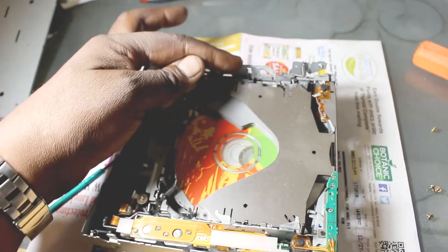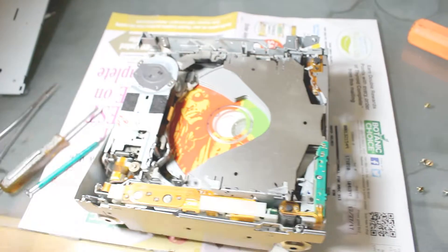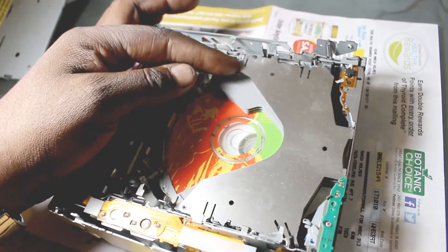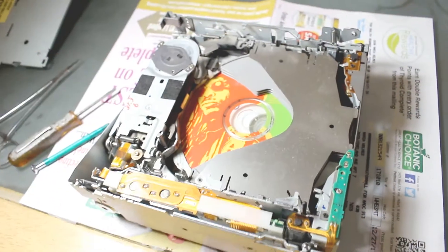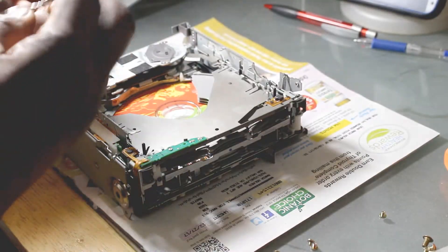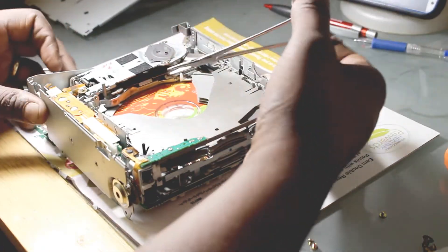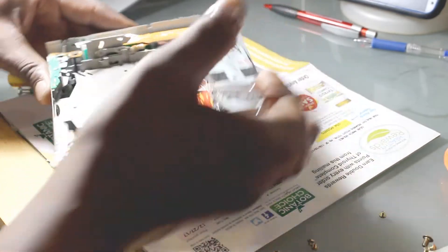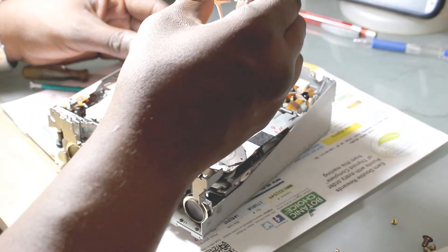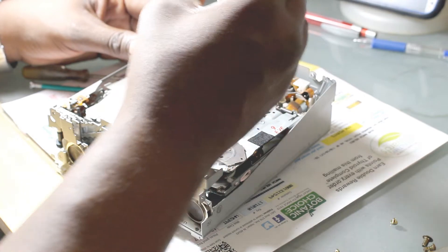So you're going to remove those three springs. My goal is to take the springs off their hooks and lean them over the side in all three areas. That will give me access to take off the top. I've already taken one spring off. It's basically a little hook spring — a hook on the end of the spring that you're going to take off.